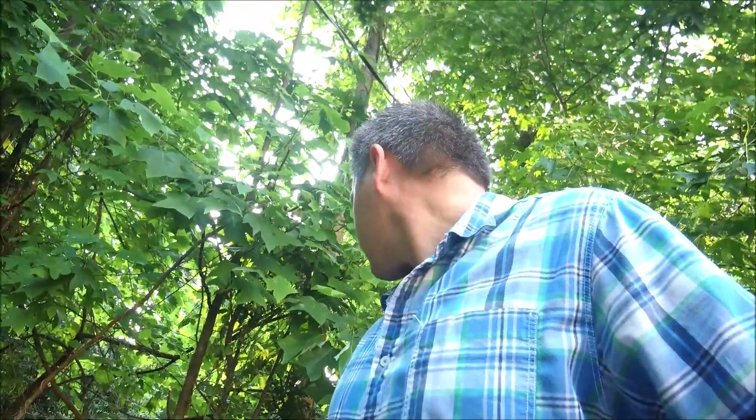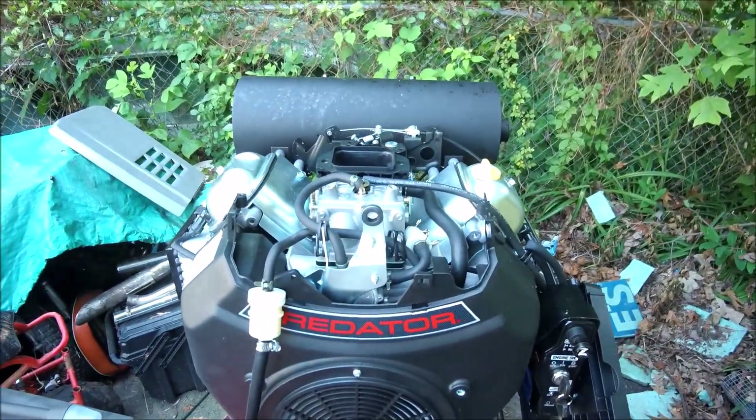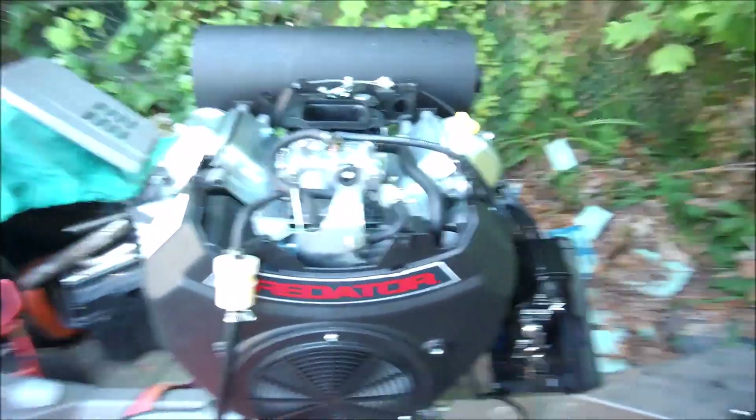So already it idled much better. Before, it wouldn't even idle. So at least it's stable now. I'm happy — I think this is going to work out pretty well indeed.